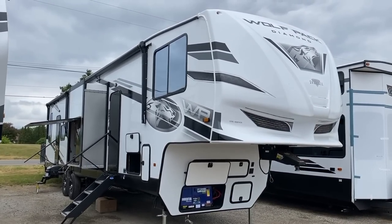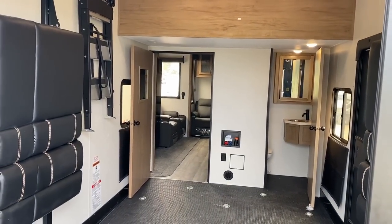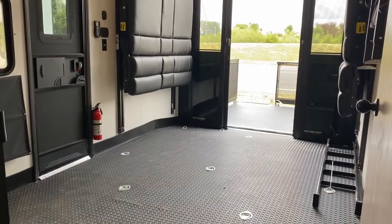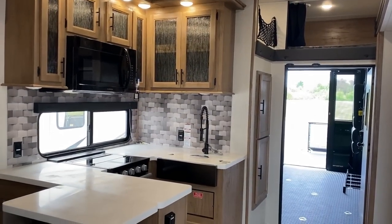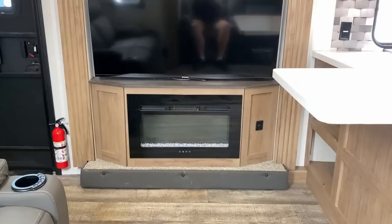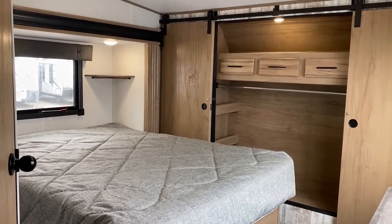They're actually one of the only fifth wheel toy hauler brands using a very unconventional skeletal structure. This is not a laminated RV, but it's also not a stick-built RV like you've always known Wolfpack to be. They're basically building like a Cedar Creek or a Riverstone — every 16 inches on center, it's an aluminum stud. I call it good bones construction. God forbid you have a crazy leak — you could take down a wall panel, put up new insulation, but the wall skeletal structure can't rot basically.